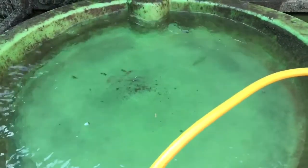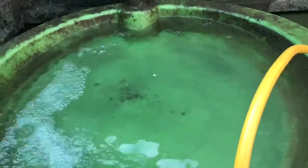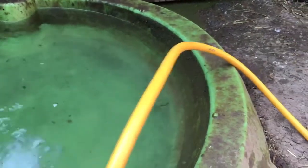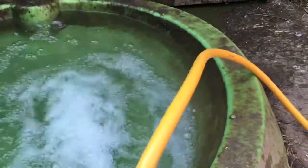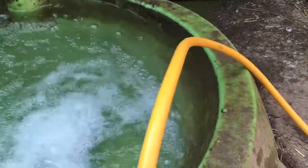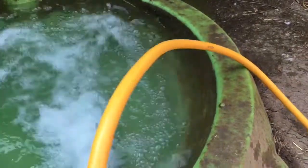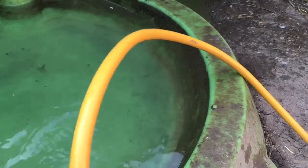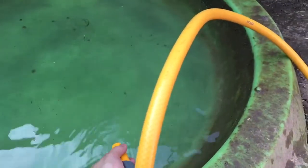The only problem with that is with the increased temperature, the water goes green quite quickly — by quite quickly, I mean about three days. So in about three days, the water turns green and disgusting.